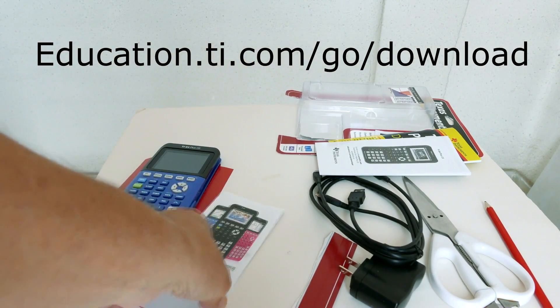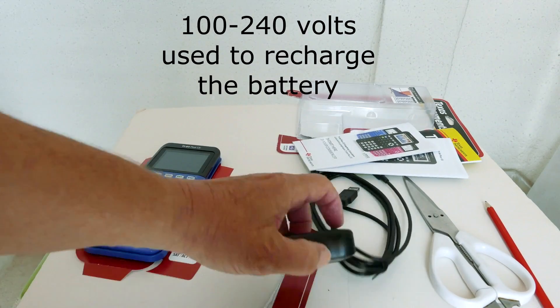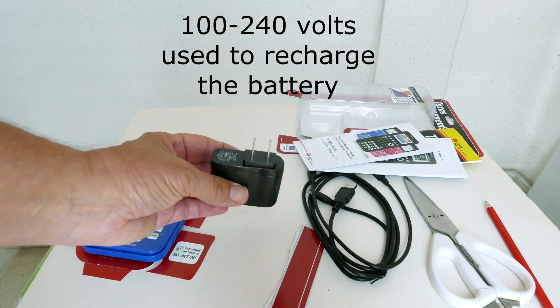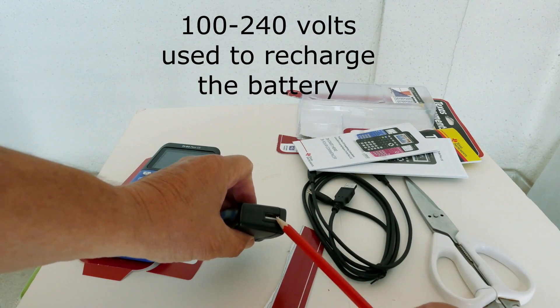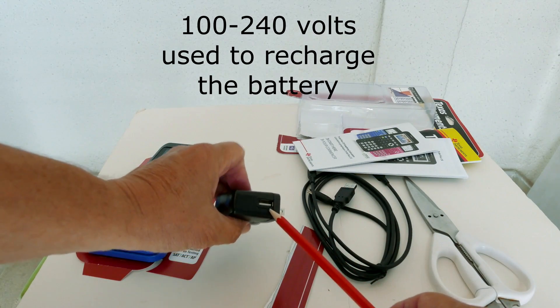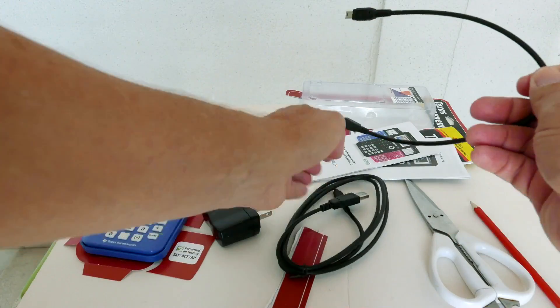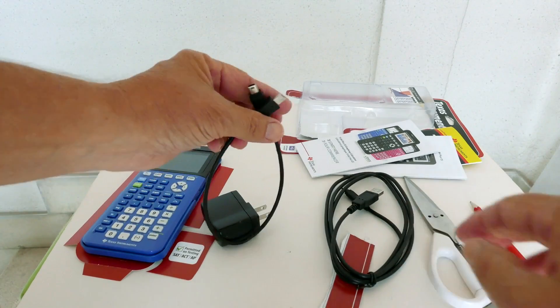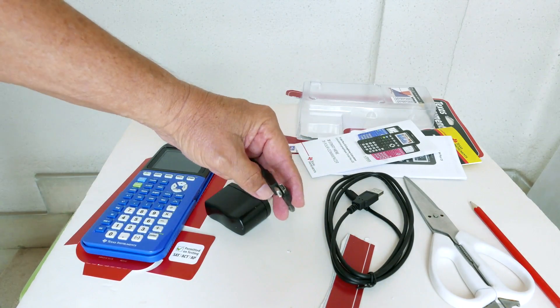This pamphlet has some additional information about the calculator. This is the electrical adapter, 100 to 240 volts — use this to recharge the internal battery. In here you plug in the USB cable, and the other end of the USB cable plugs into the side of the calculator. Use this cable to connect two calculators to each other to transfer information, apps, and programs.